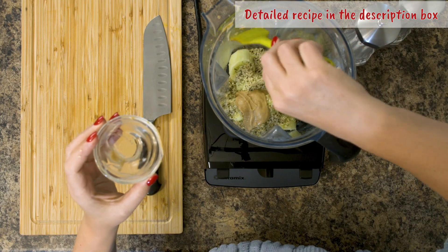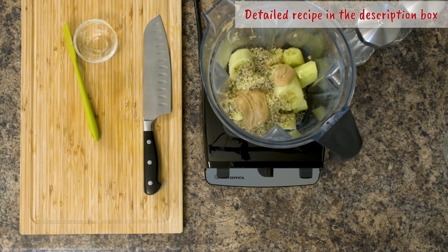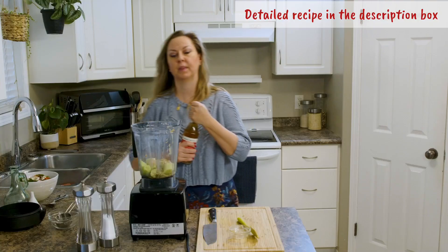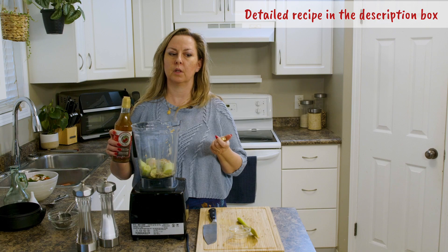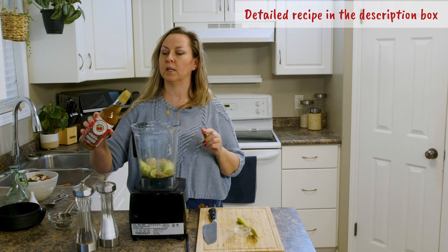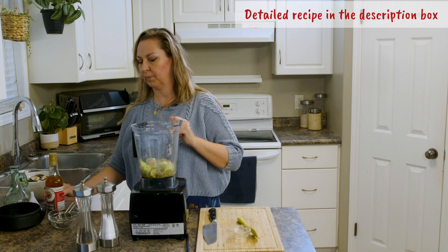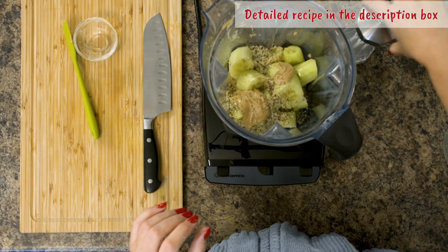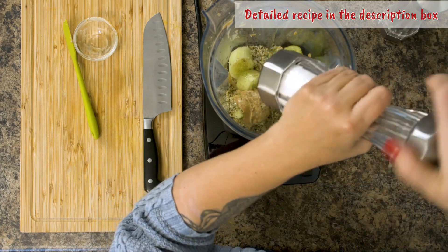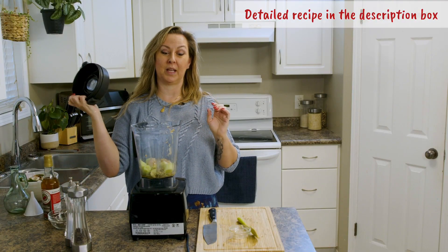It's right here. We're going to add 30 mils — one tablespoon of apple cider vinegar. There you go. Salt and pepper, and now we're going to blend it up.